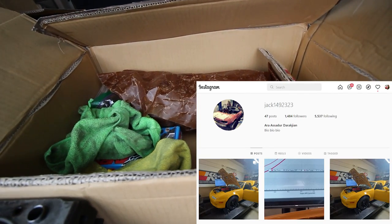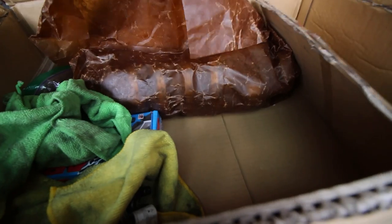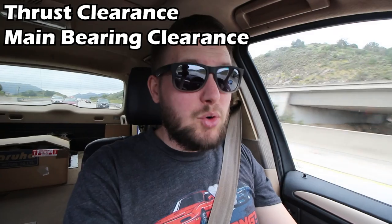One of my followers hooked me up with a set of bearings during this global bearing shortage — check out his Instagram, he also has a 400 wheel horsepower 1.6 which is straight epic. I'm also bringing my original crankshaft to get inspected for straightness, damage, and balance because I might use it in a future project. So there are really five main clearances to be concerned with in the bottom end of the engine: thrust clearance, main bearing clearance, rod bearing clearance, piston-to-wall clearance, and ring gap. Thrust clearance should be between 6 and 9 thousandths of an inch, but it's so rare that you'll need additional machining to achieve the correct clearance with a factory block, factory crank, and new thrust bearings.